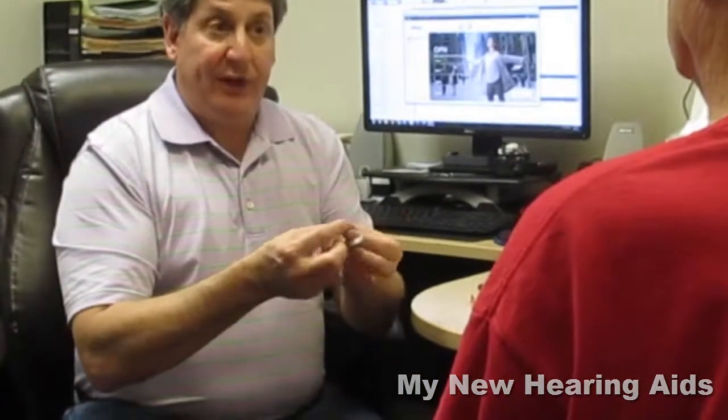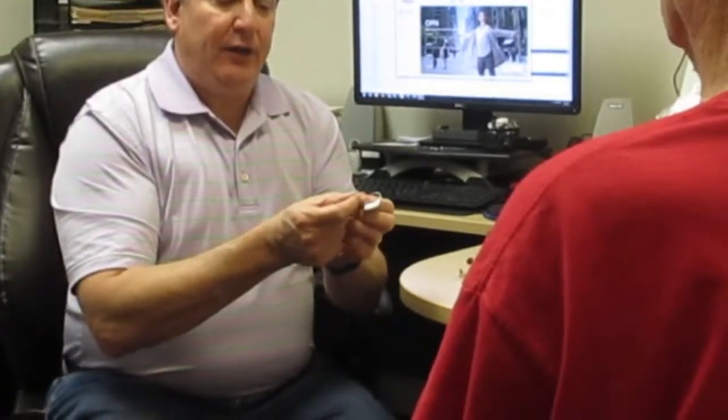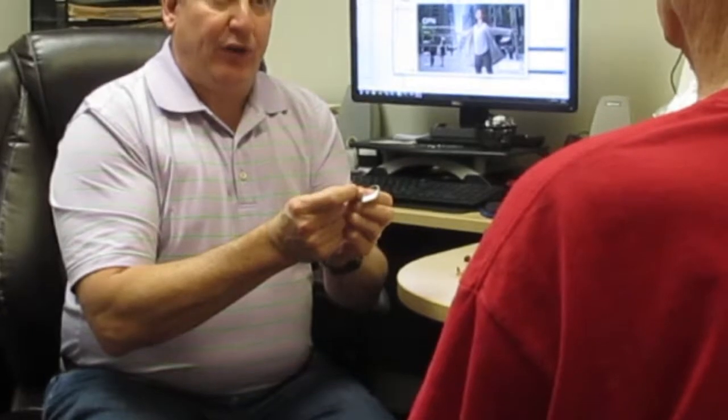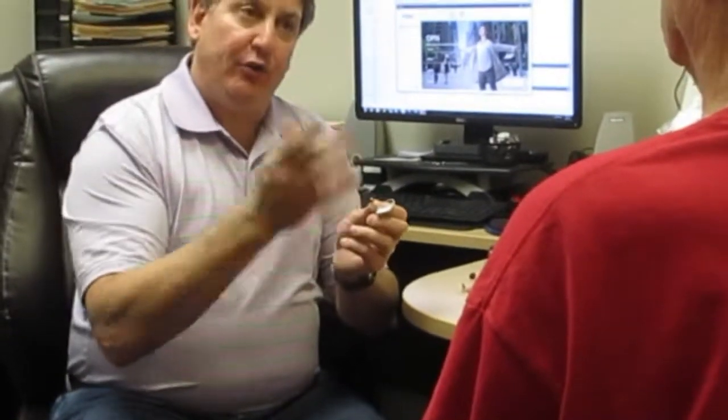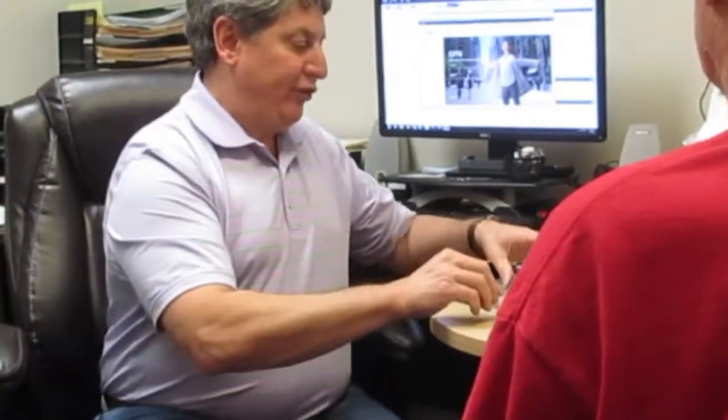On the end of each speaker is a little white tip that's called a wax strap. That will be changed by you or me if you don't want to do it. And on top of that we will put a dome that will fit it comfortably in your ear.